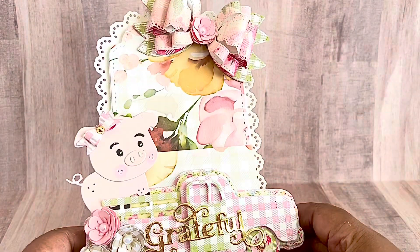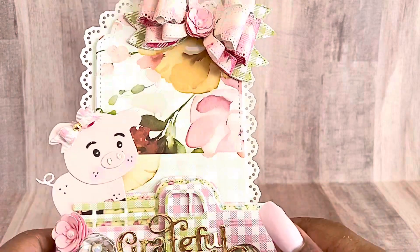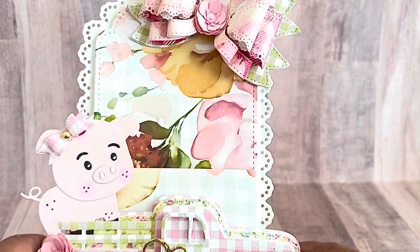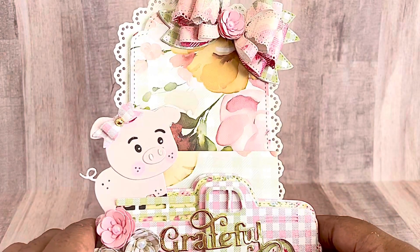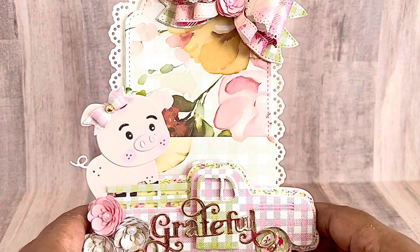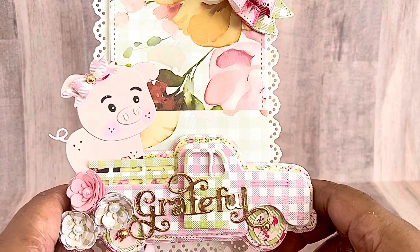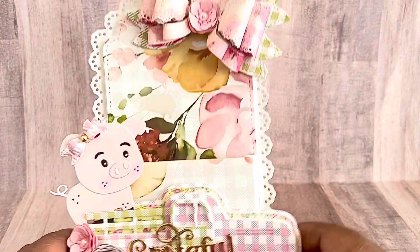Let me show you the loaded pocket that I created. I just am in love with that cute little pig, and you'll see the loaded pocket back there. Up at the top you have the double loop bow, and then you have the cute little truck. I love that — the pig was on the back of the truck. So fun! And the grateful die — I used that as well, and you can see it across the truck.